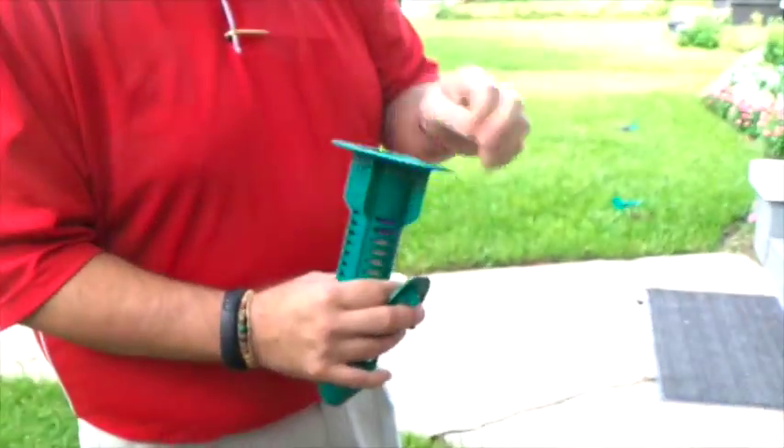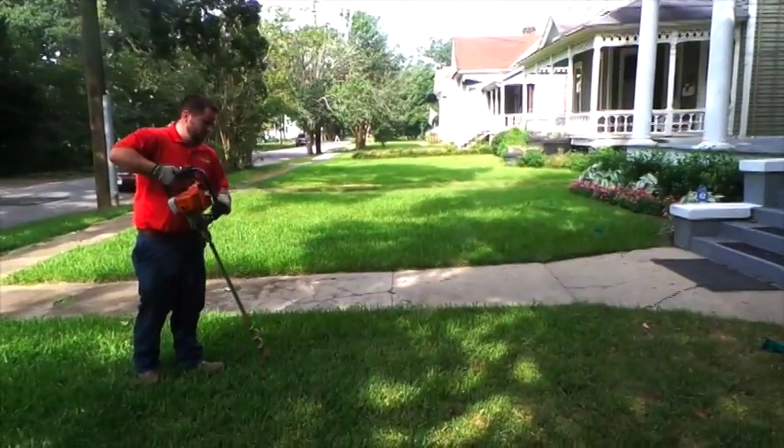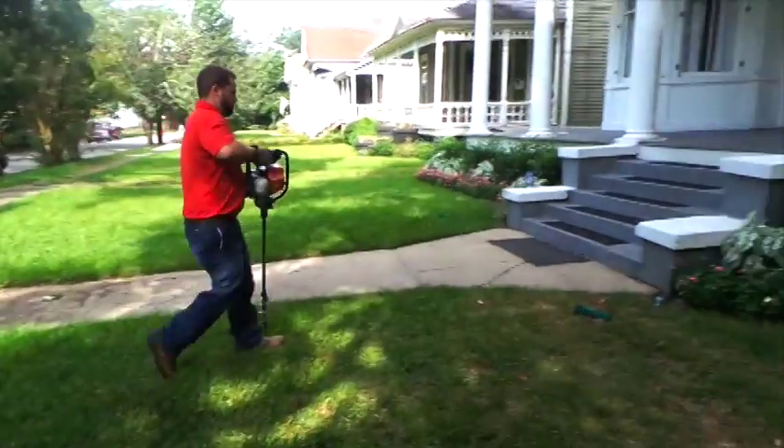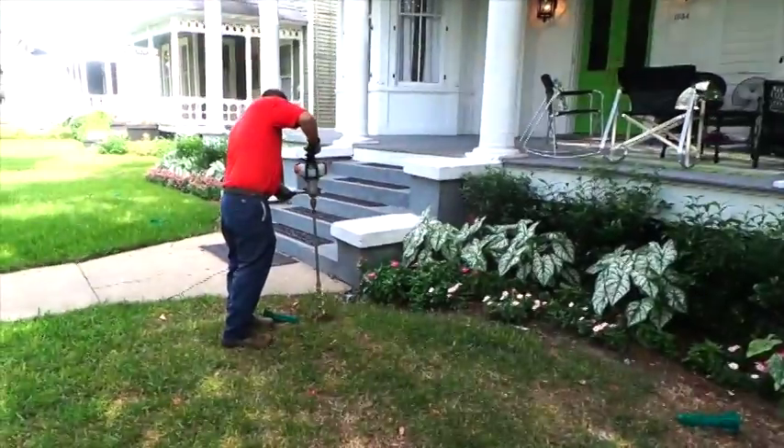Place the bait stick in the bait station and we'll be placing the bait station in the ground. The way it works is the termites will take this bait back to wherever the colony is. If the colony is feeding on the station, the colony can be several hundred feet away.